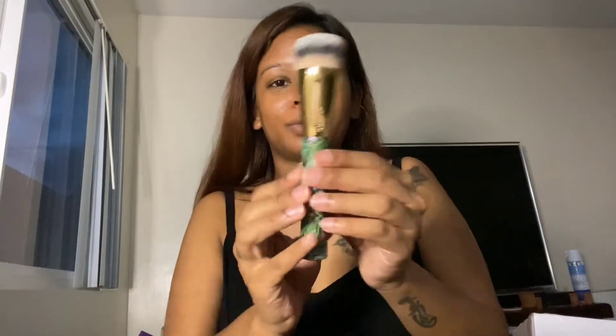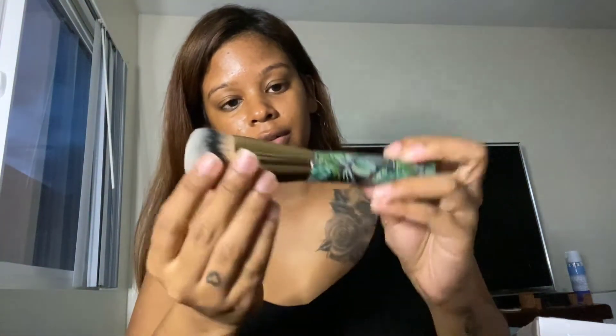I'm going to start with the foundation — I don't have any primer on, I just washed my face and moisturized. Look how cute the brush is! It's really soft and really dense, so that's perfect. I'm going to put a few pumps on the back of my hand. This is seriously nerve-wracking — I'm really hoping this is my shade.